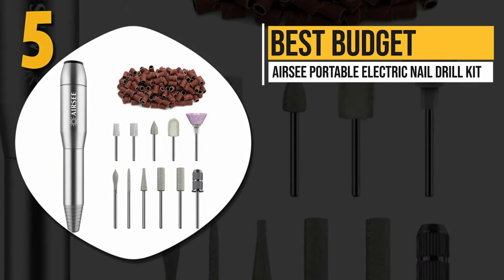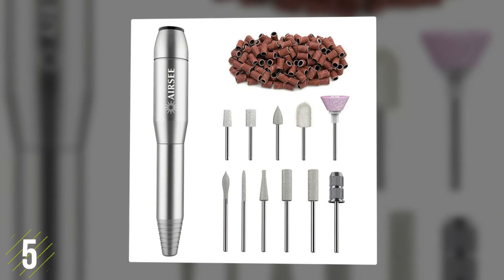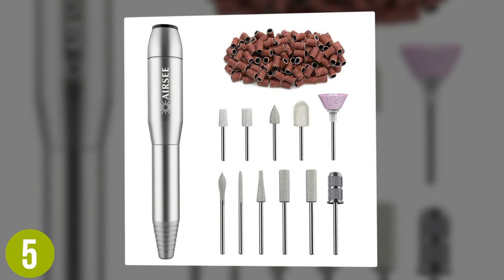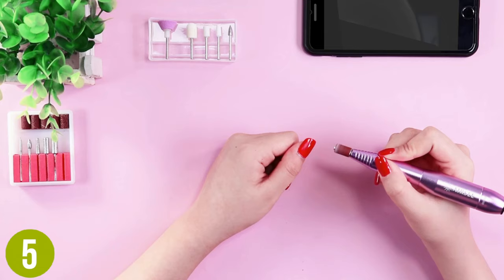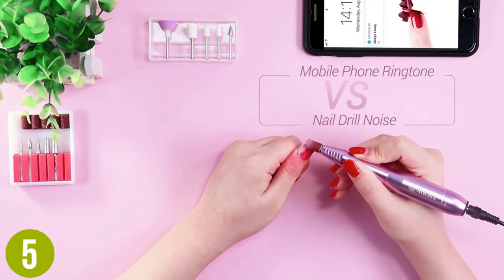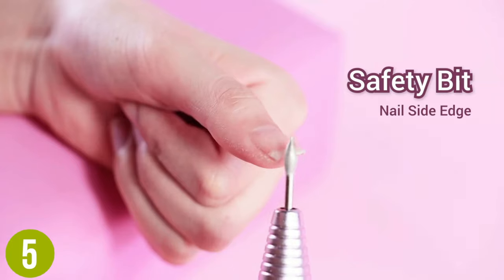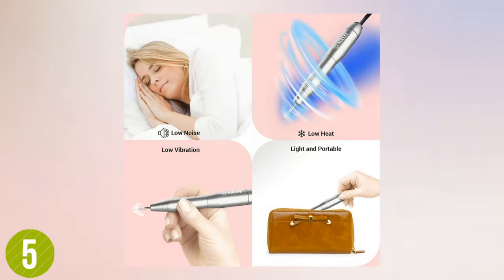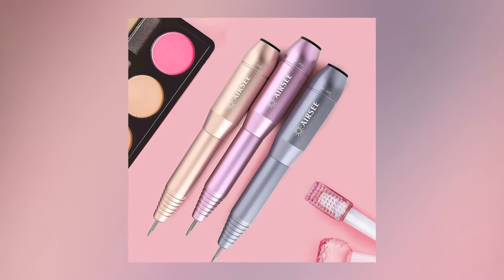Number five, best budget: the Airsea Portable Electric Nail Drill Kit. Regardless of why you need to use a nail drill, this kit comes with many add-ons and accessories. It features 11 pieces with different drill bits and 56 sanding bands to give you precise control. They are designed for carving, grinding, polishing, and removing cuticles as well as gel polish. Each is strong enough for durable acrylic nails while still being gentle enough for natural nails. Adjustable speed and direction makes it easy to perform the work on each nail with precision.